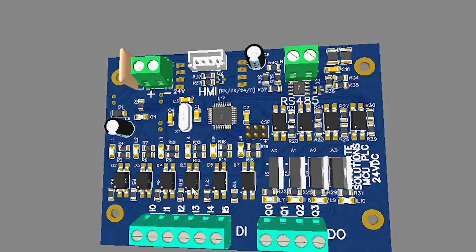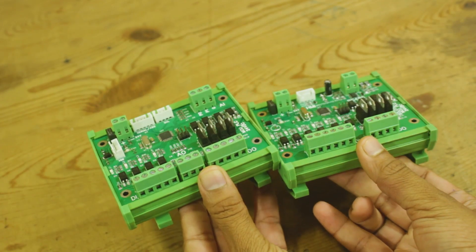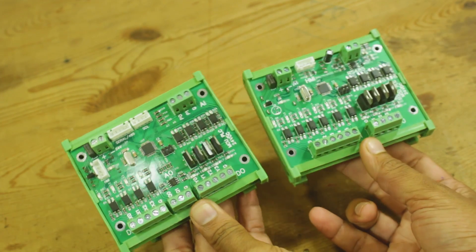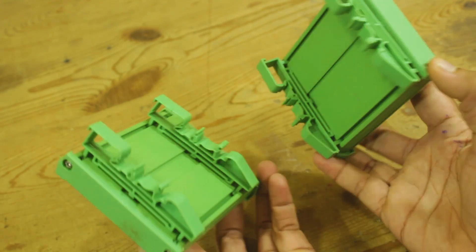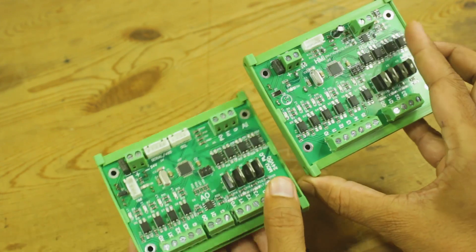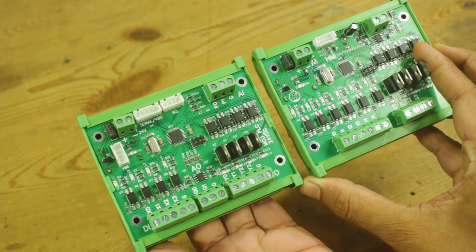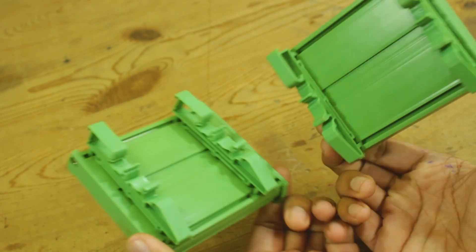The main point which makes this PLC industrial-friendly is 24V DC support. In industries, most control circuits work on 24V DC. So we can provide a 24V DC power supply to this PLC. This PLC can handle 24V DC digital inputs and also provide 24V digital outputs. I have also chosen a DIN rail mounting option for this PLC, so it can be easily mounted on DIN rails in control panels.